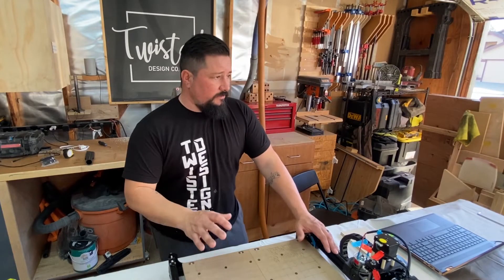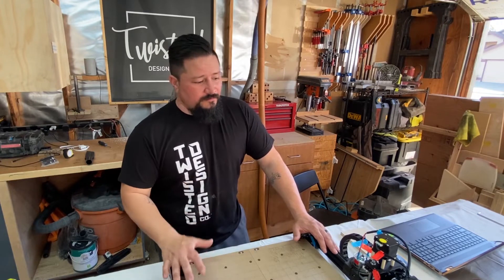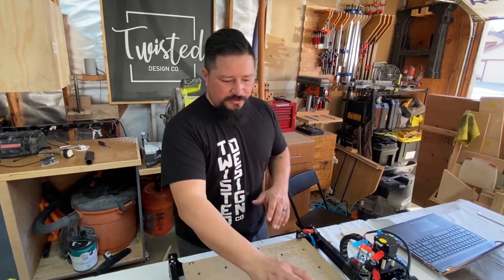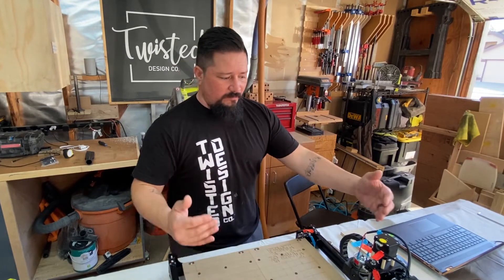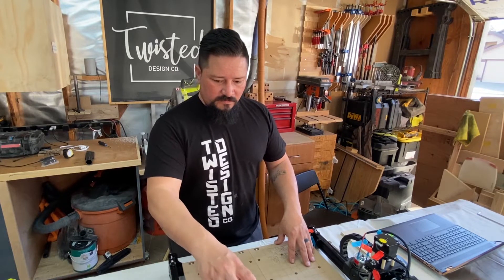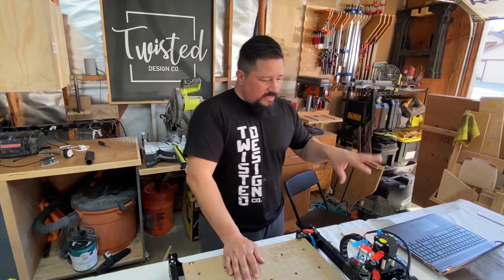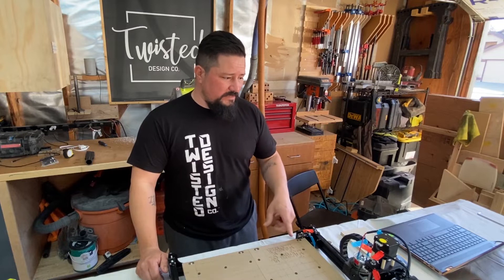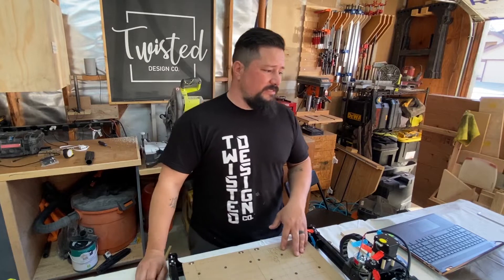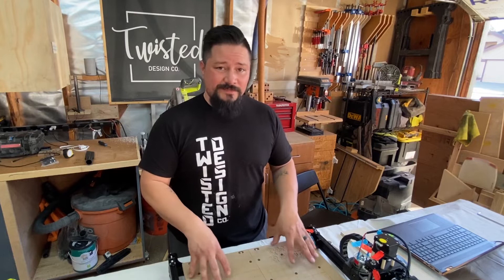It is the next day now. I was up until about 1:30 in the morning figuring out a bunch of tweaks and getting the software going. I had some issues with the Y-axis bar not being squared to the bed, but I got that figured out. I've also got the settings figured out for the bits I have. My other issue is I need to order more bits — I only have eighth-inch bits, and some of the stuff I want to do will require sixteenth-inch bits.